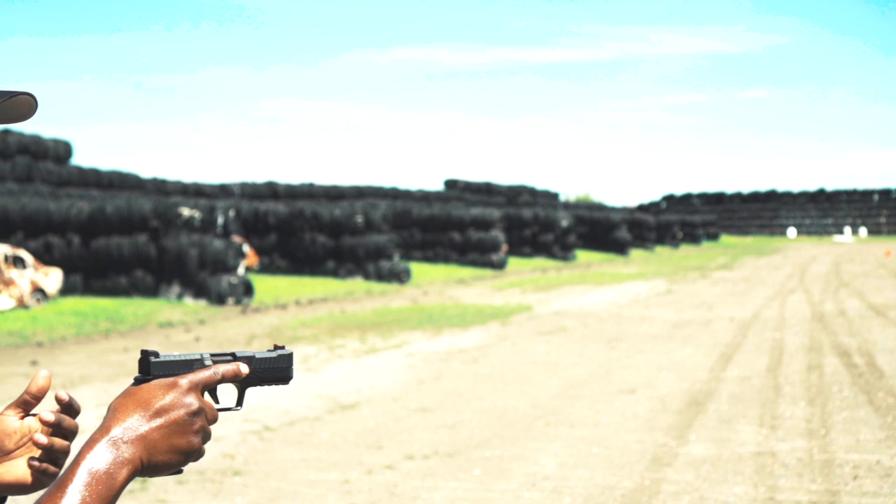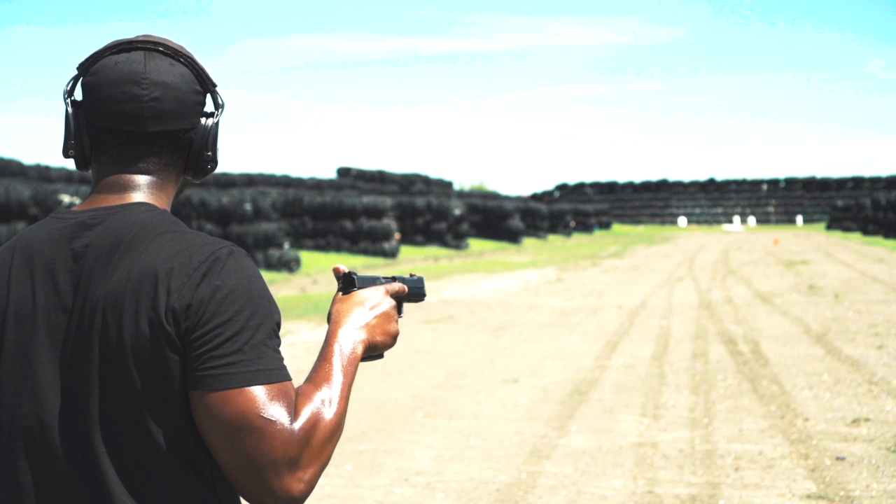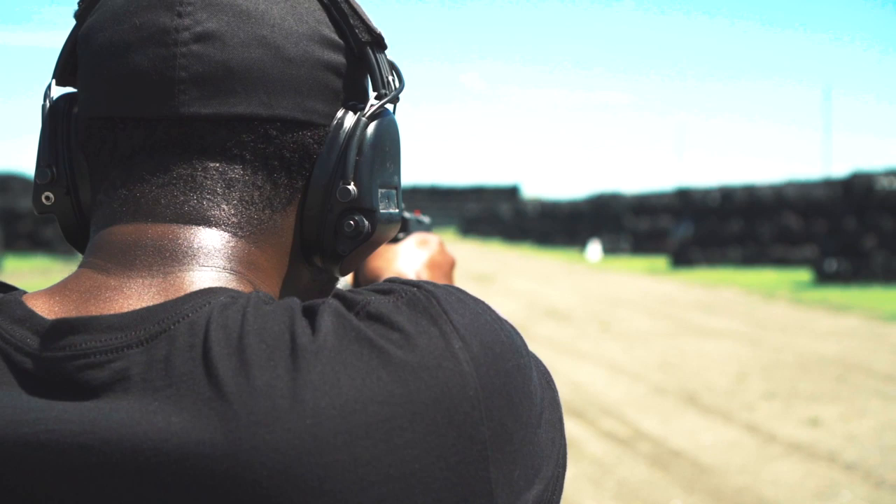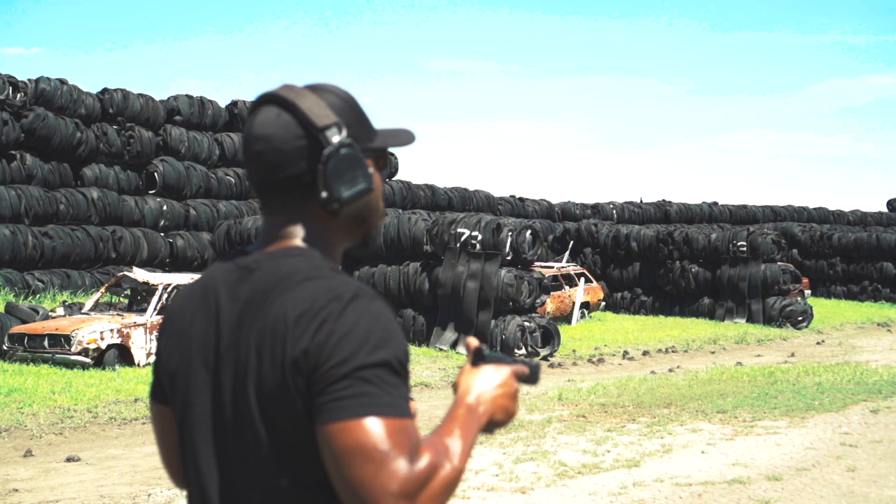I've been on a one-hand shooting kick lately. I always ask myself: if I find myself in a self-defense situation, theoretically we're always punching out, but I tend to want to practice with one hand whenever I get the chance.